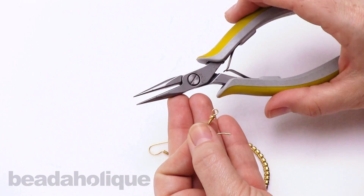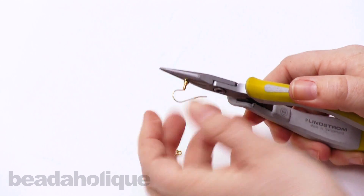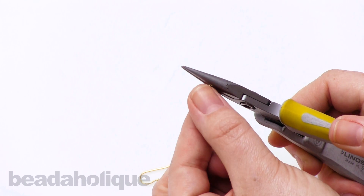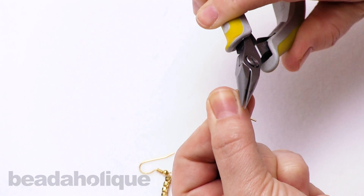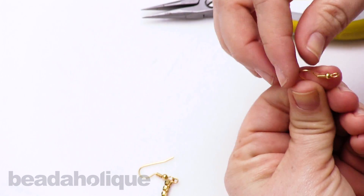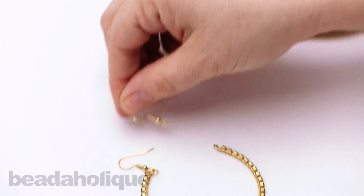I have a pair of chain nose pliers here. I'm going to simply place it down towards the bottom here so I get that whole loop covered, and now gently I'm just going to twist it 90 degrees, release your pliers, and now you have an earring loop facing the right way for your particular earring project.